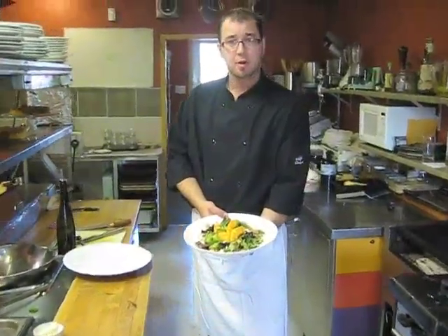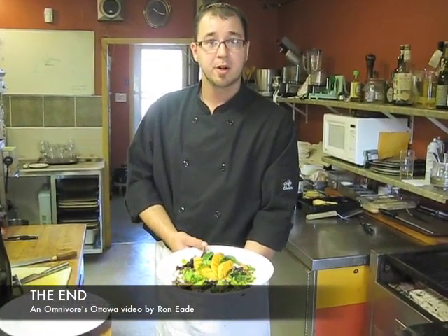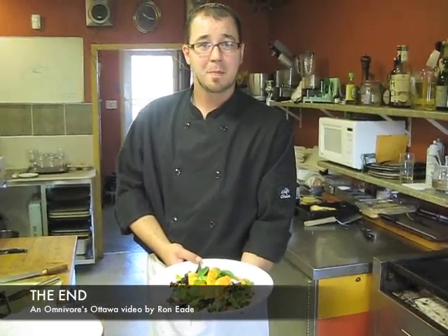Here we are at the Fall River Grilled Cantaloupe Salad — a beautiful summertime dish that you can share for yourself or with all your friends and family. Thank you very much for being on Omnivores Ottawa.